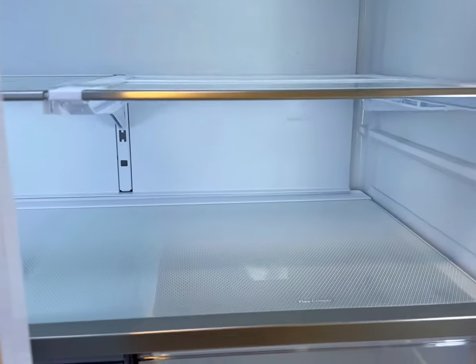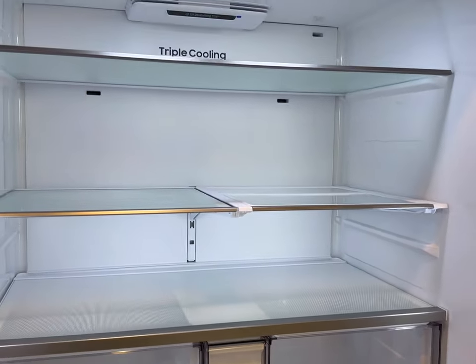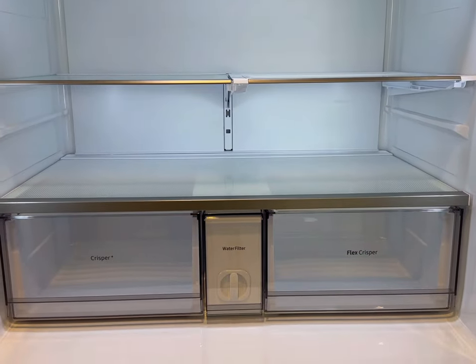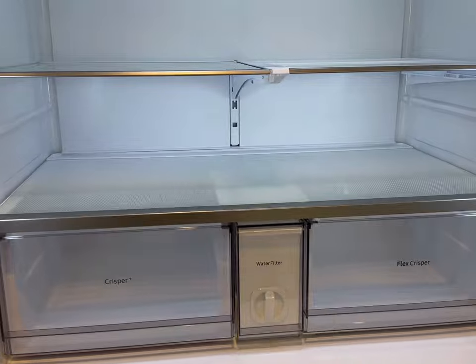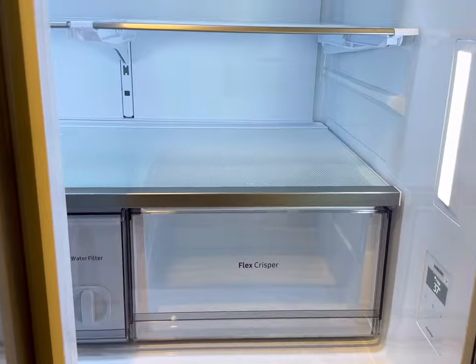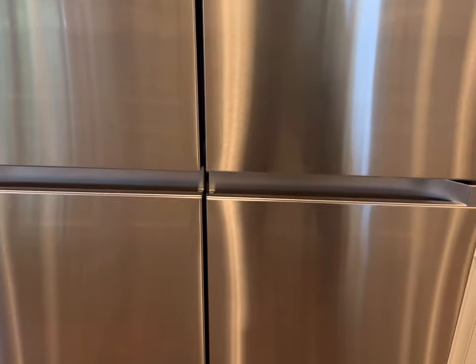Also, when you do start to cool your fridge after you receive it, you may hear a low whirring sound. That's just the fan getting the refrigerator up to temperature — totally normal. Once it reaches its desired temperature, that will stop and you won't hear that low whirring sound as loud. You might still hear a very, very low sound, but it's very quiet compared to when it's first getting turned on.